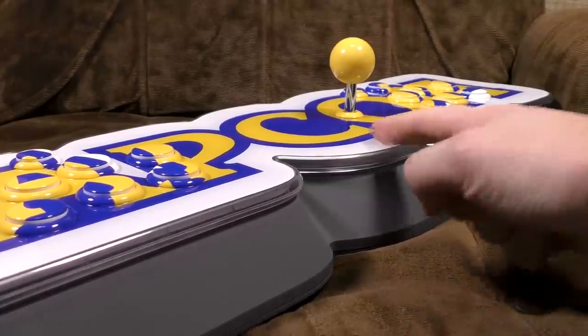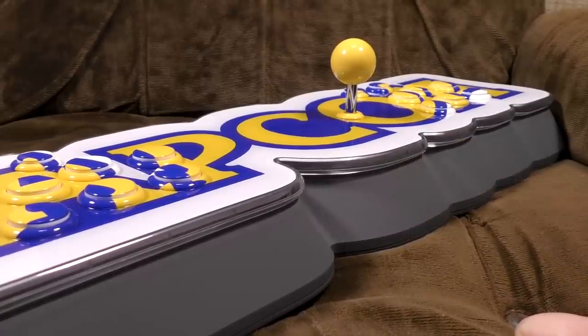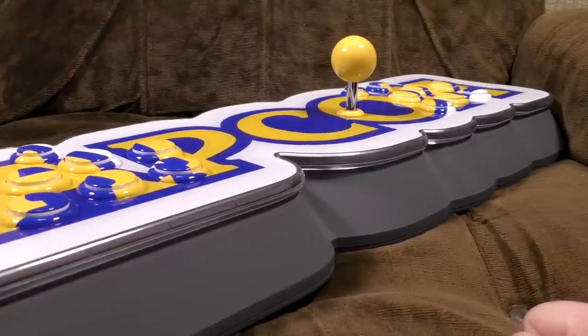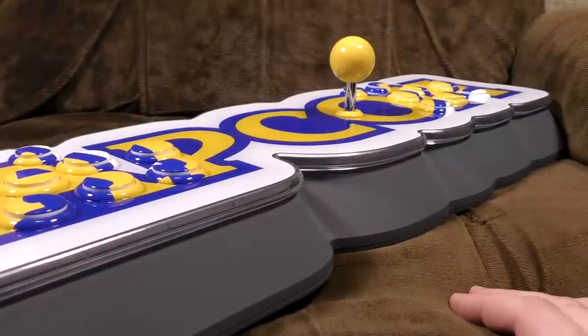This thing is big! The company Koch Media — K-O-C-H — have licensed some games off Capcom and the use of their logo to produce what is a very large thing.